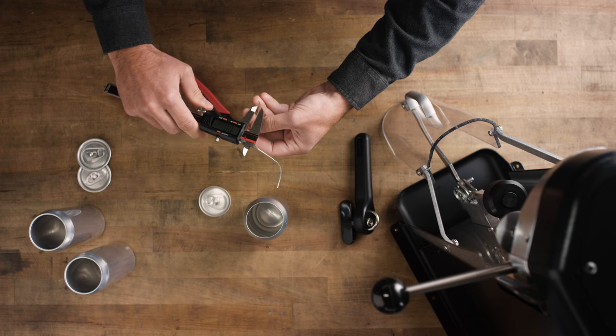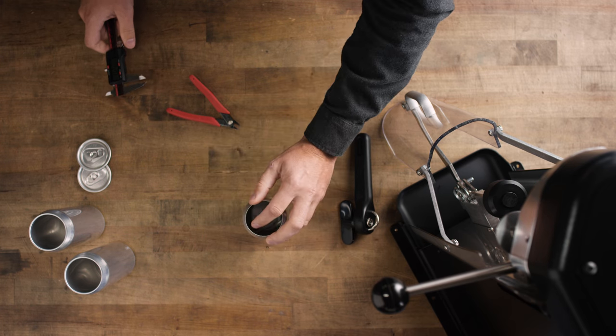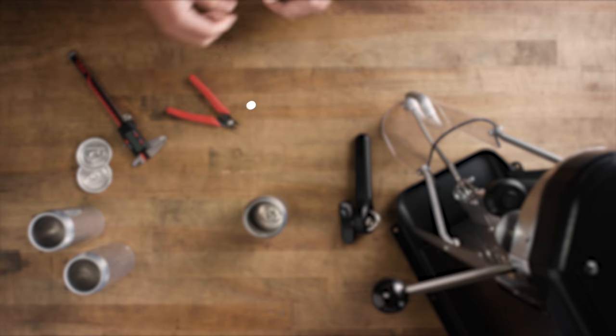If any of the measurements from the seam inspection aren't within spec, it may be time to adjust the seamer's calibration. For more information, check out our other Model 7 tutorial videos.